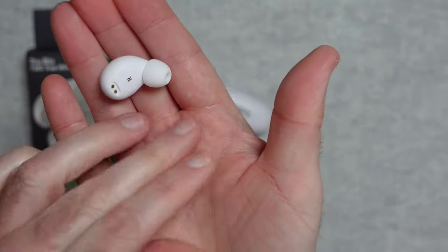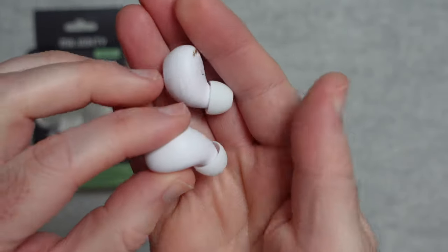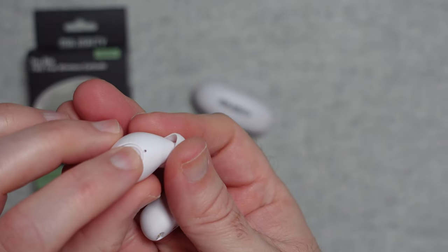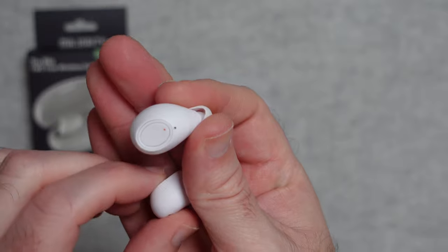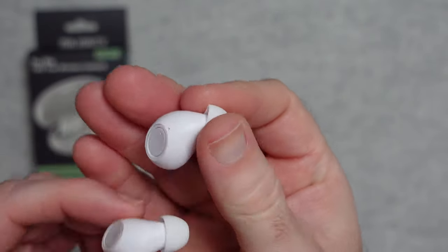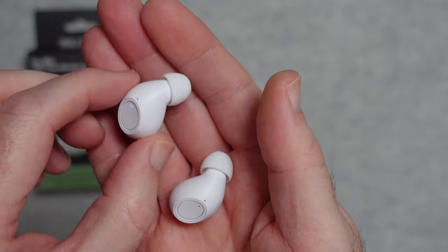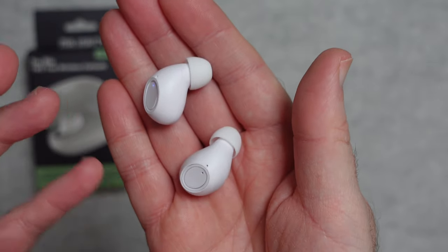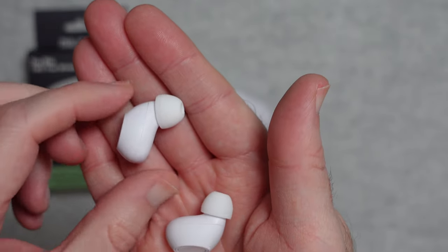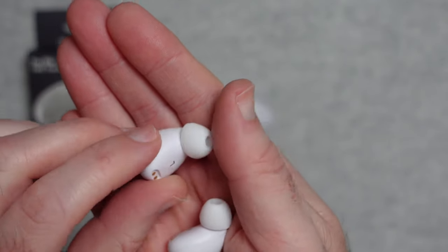The earbuds themselves have a really nice matte white finish — no gloss, which is great because it doesn't show fingerprints or dust. There are push-button controls on the side and some LED lights as well. They offer a very comfortable fit with nice large enclosures that aren't too bulky, and they're very comfortable to wear for prolonged periods. Medium weight — not the lightest I've reviewed, but not the heaviest either.